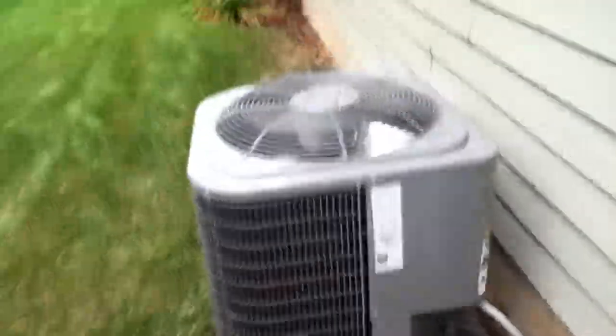This neighbor's Janitrol is actually running for some weird reason — you can kind of hear it, but I don't think you need the air today at 63 degrees.